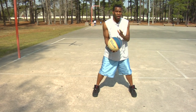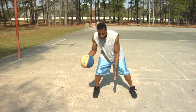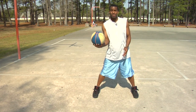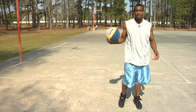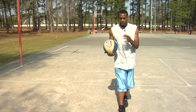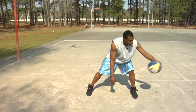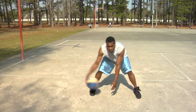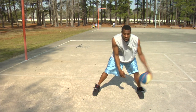A lot of times you want to be really careful that you don't carry the ball, because if you dribble across and you put your hand on the bottom of the ball, that's called carrying — which a lot of guys these days tend to do. But if you keep the ball in front of you and put your hand on the side of the ball, you want to get a wide dribble, a wide base when you do it. Be careful not to carry.